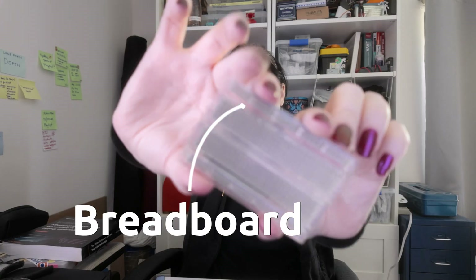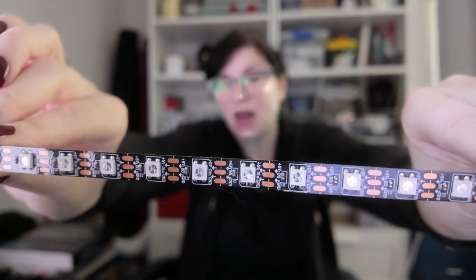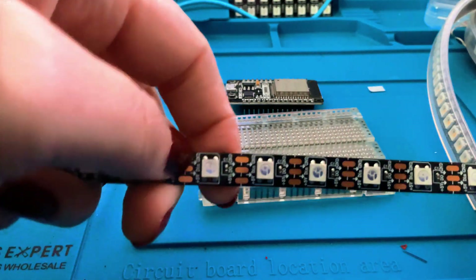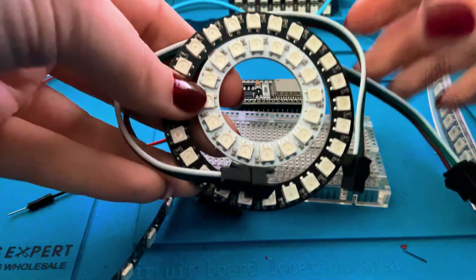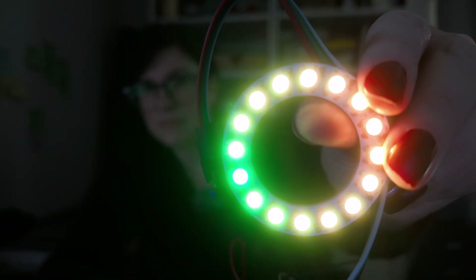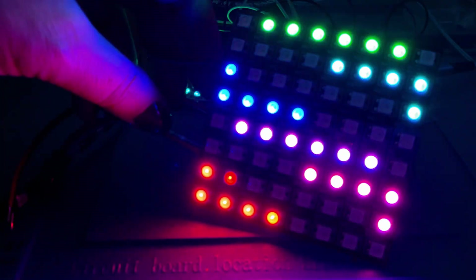We're also going to use one of these — this here is our breadboard. And then the star of the show are these little light strips that I showed you earlier. There are several different types. This one here is a pretty standard, inexpensive one with regularly spaced LEDs, but we can also get some fun funky circle styles, and these also come in different sizes. You can even get larger ones, and larger flexible ones.